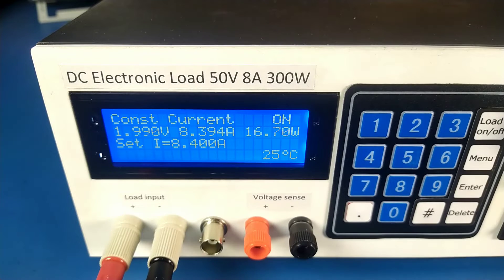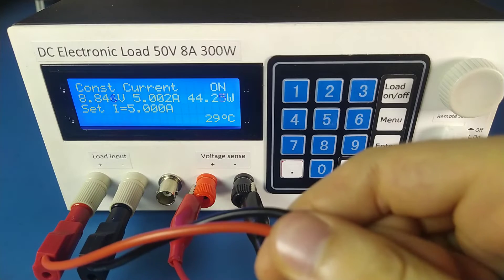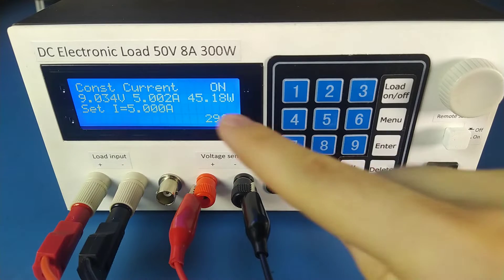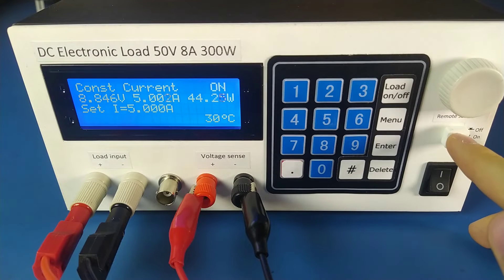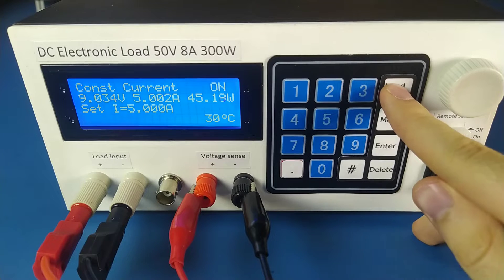To be able to take the full eight amps, the voltage has to be greater than around one volt. There's also a pair of terminals for remote voltage sensing to eliminate the voltage drop on the power cables. With remote sense turned on, the voltage drop drastically reduces and it's much closer to the voltage under no load.